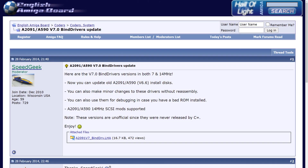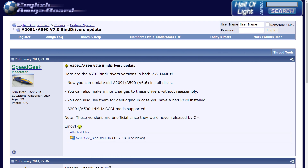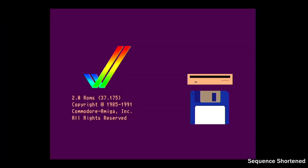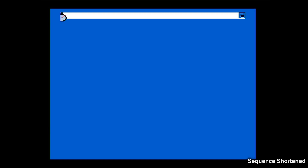I've ordered some version 7 ROMs but I had a thought — is there a way I can try these out before they arrive? Well, while Googling around I stumbled across an unofficial update to bind drivers with the version 7 ROMs built in, and I thought, let's give it a try. So I modified my A590 setup disk and replaced the contents with the files, and something amazing happened! The yellow hard disk LED flickered a few times and when I got to workbench I was greeted with the rest of the disk icons.